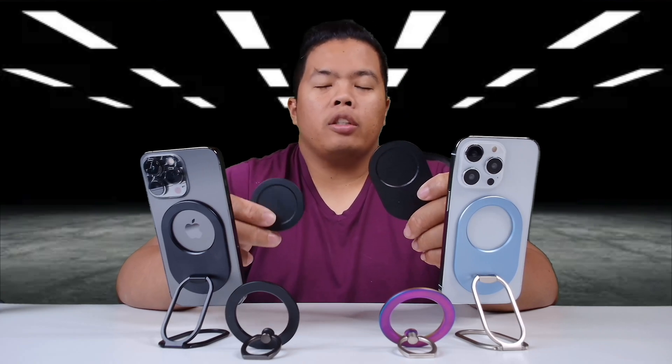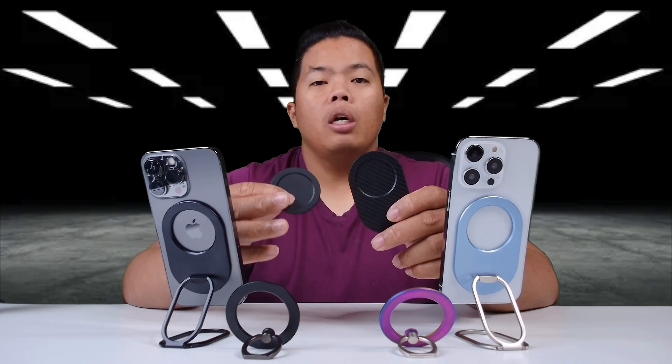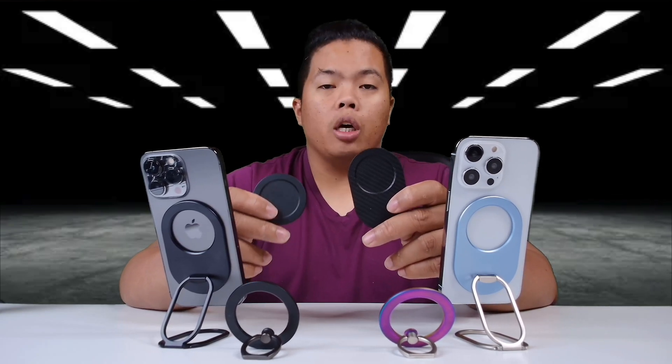What's happening YouTube? It's your boy TechTracks, back in another video. Today we're looking at MagSafe devices for your brand new iPhone 14s or iPhone 14 Pro. Here we go.